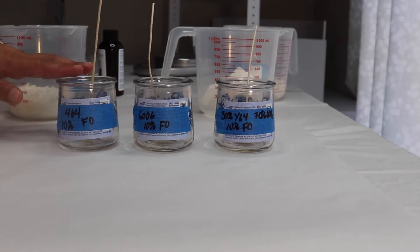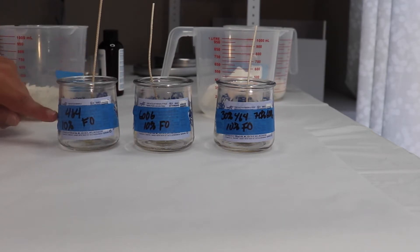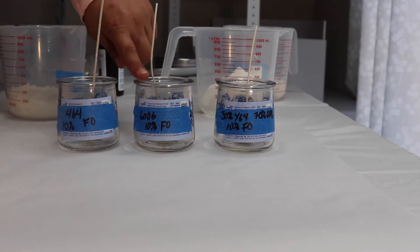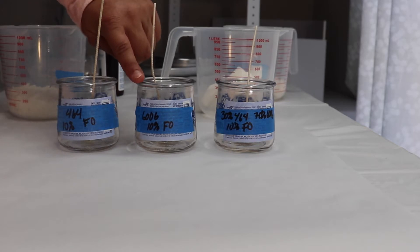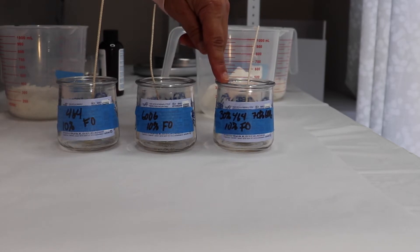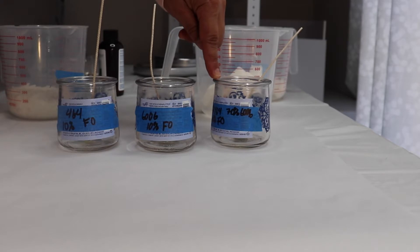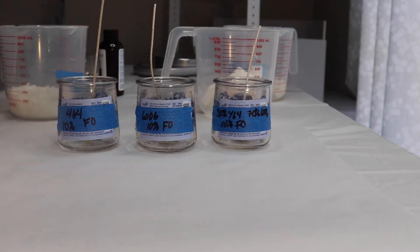I'm going to be testing 464 on its own and I will be adding 10% fragrance oil. On the other container, I will be testing 6006, and I will also be adding 10% fragrance oil. And on the third container, I will be adding a blend of 30% 464 and 70% 6006 with a 10% fragrance oil.